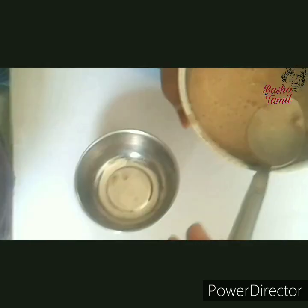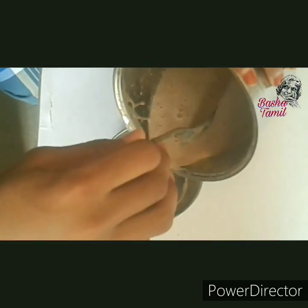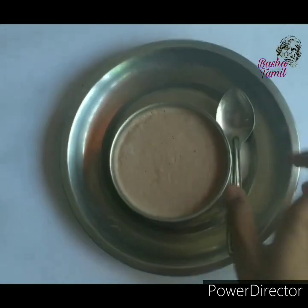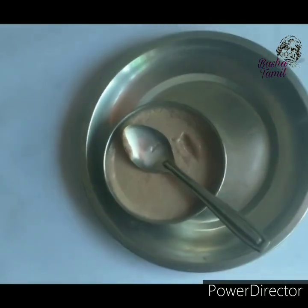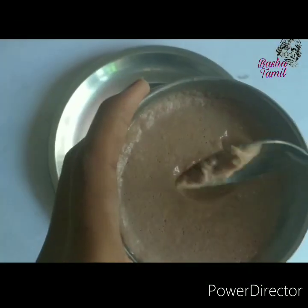Let's put a bowl in the fridge. Ice cream is ready — see!